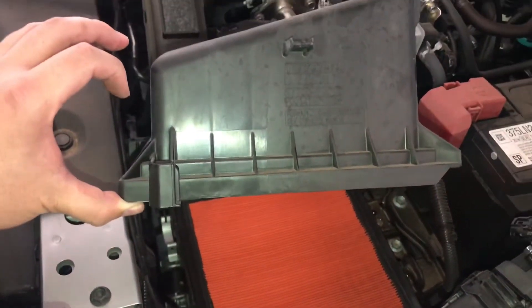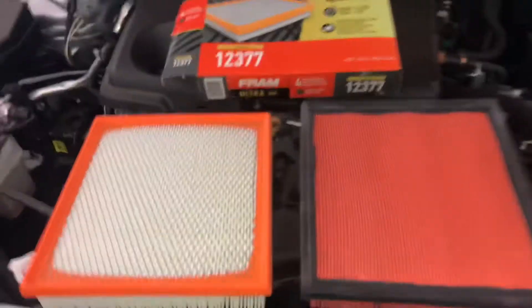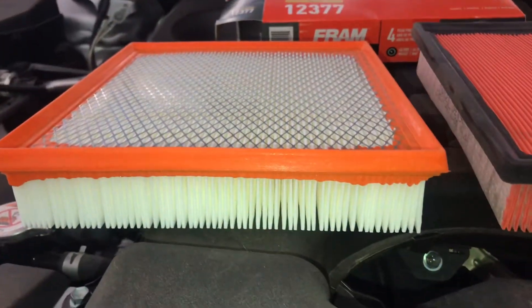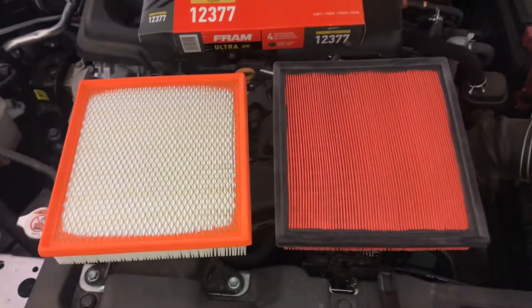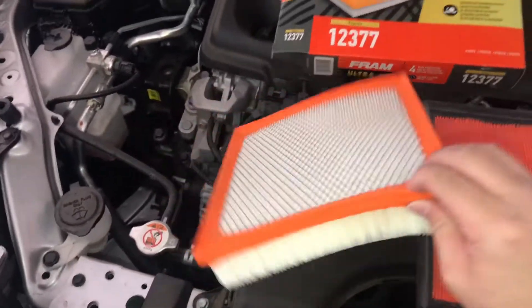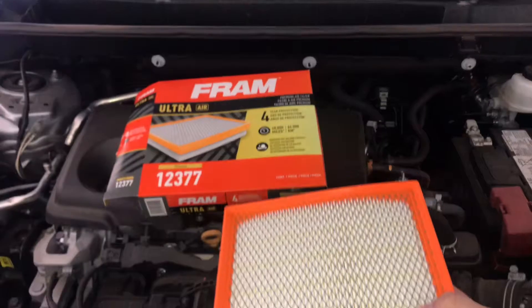We're going to replace it with the other one and show a comparison. On the right side is the OEM, and on the left side is the Fram. The pleats are in the exact same direction. We're going to go ahead and put that in. Comparatively, these look very similar, and this one was about $18.